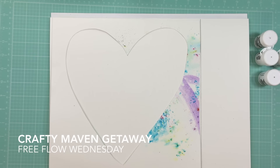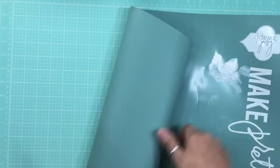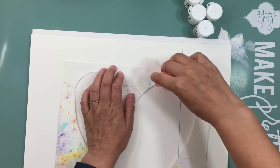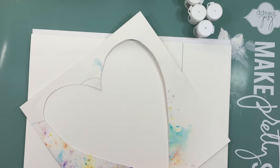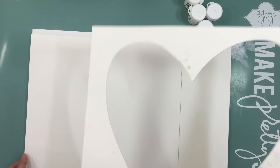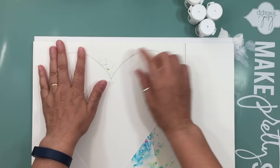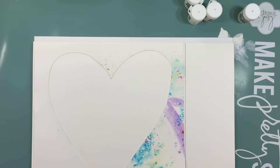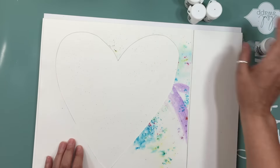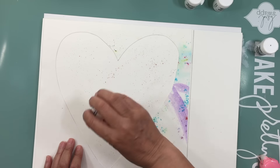Hi everyone, it's Nicole from Nicole Jones 9-1-1. I'm here today at the Crafting Maven Getaway and today is Free Flow Wednesday. I got these Brush-o' watercolors about two months ago and haven't had a chance to play with them. You can see on my channel — the link will be down below — where I got them and I did a little demo.